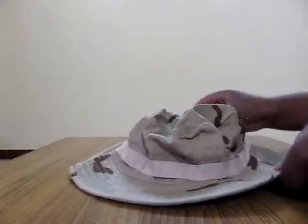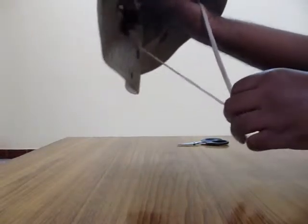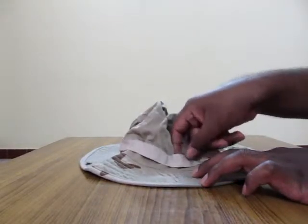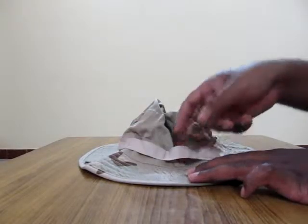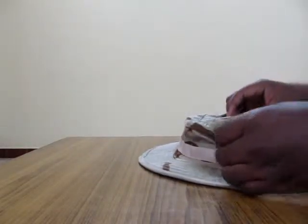So there you go guys, this is the hat here. Looks pretty nice, pretty decent I guess, pretty professional. I love this part — you can fit anything inside this, like any clip, or you can even fit a badge if you have one for good looks. And yeah, I think it looks good.